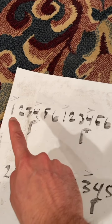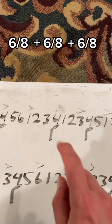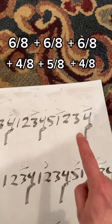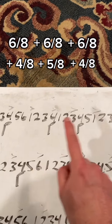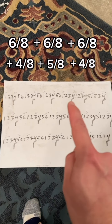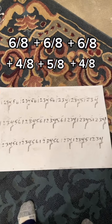So if we're counting in 6/8 we have three bars of 6: 1-2-3-4-5-6, then we change — we have 1-2-3-4, 1-2-3-4-5, 1-2-3-4. That backbeat always stays on the 4 no matter where you are in the mixed meter. That pattern of 6-6-6-4-5-4 happens three times in total before the whole pattern resolves.